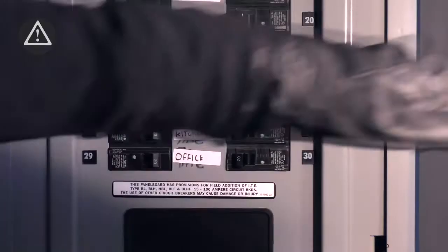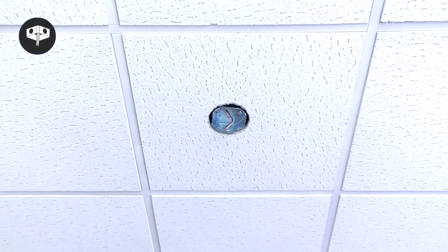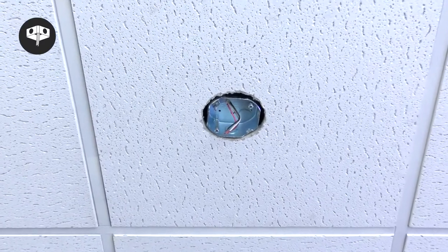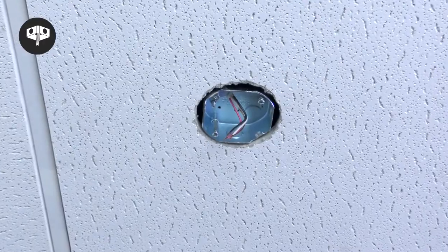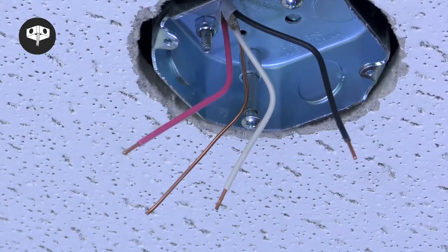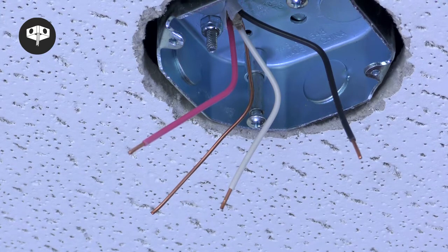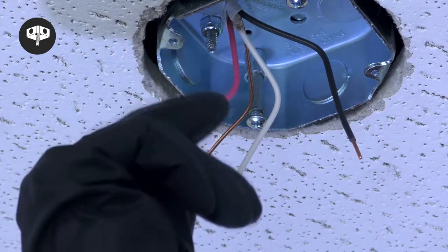Begin by cutting power to the room from your breaker. With power safely turned off, check the ceiling junction box where you will be installing your fan. The box must be UL listed and acceptable for fan support of up to 35 pounds. The ceiling box will need a hot black or red wire, a neutral white wire, and a ground wire. Cap off any extra wires that will not be used.